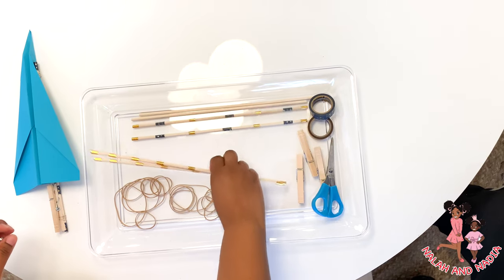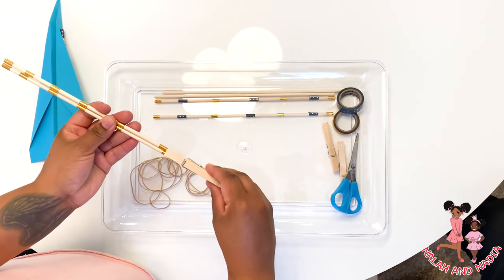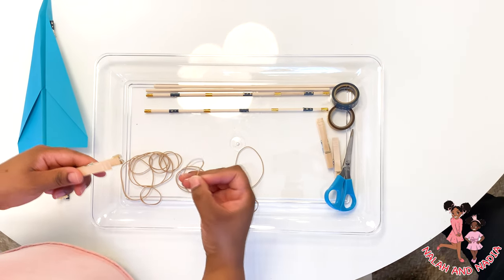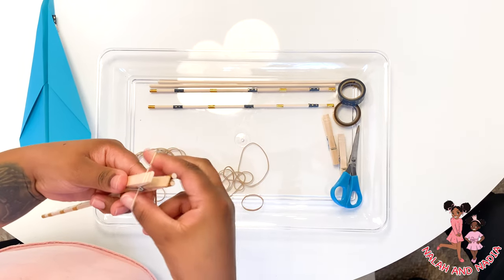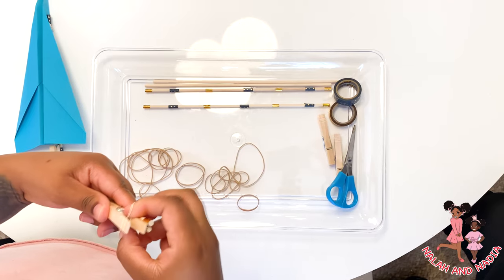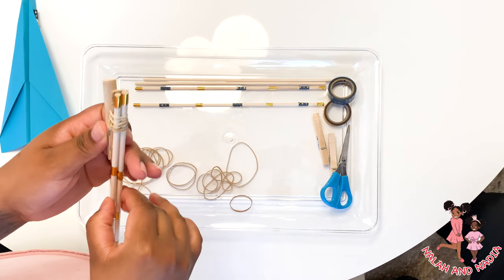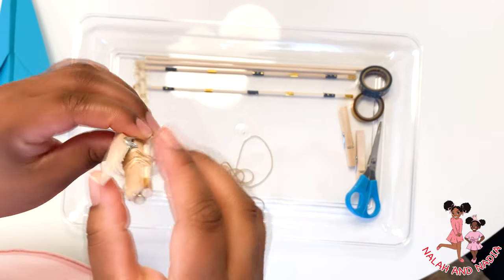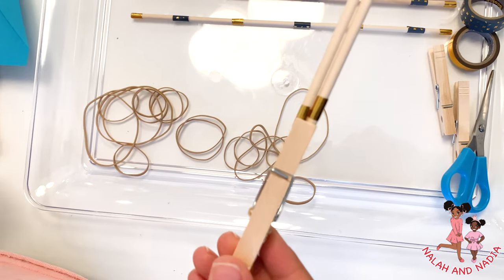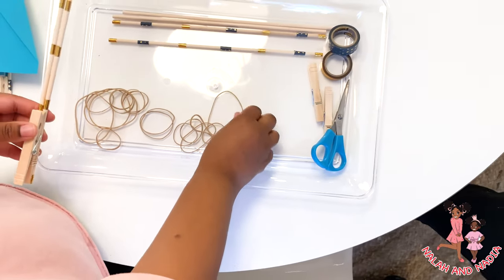So here we go — we take two sticks and then we take a clothespin and lay that on top of the stick. We take the rubber band and then wrap it around both the sticks and the clothespin at the bottom of the clothespin, and we wrap that real tight to secure it. We take another rubber band and cut one part of the rubber band in half, making it one long line.